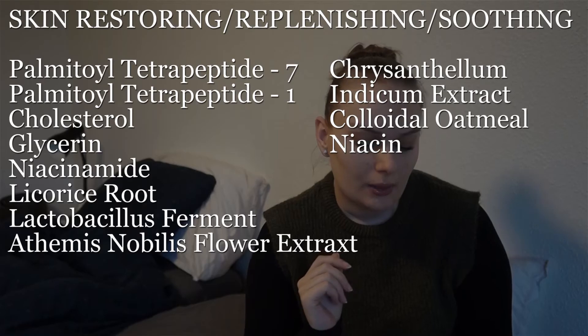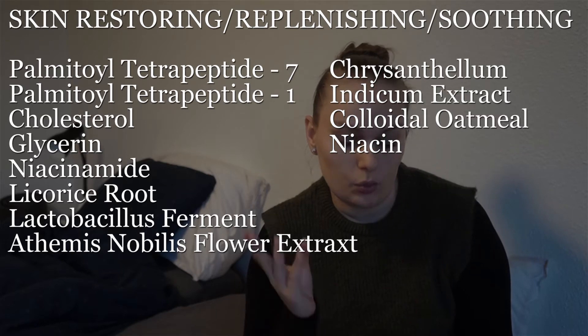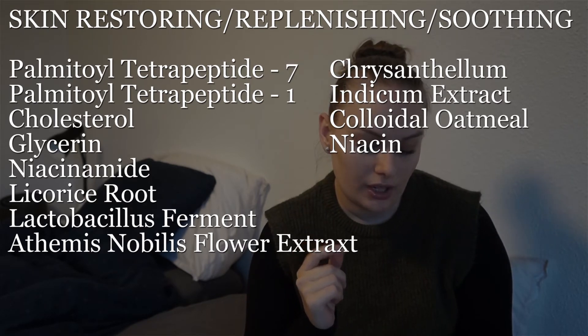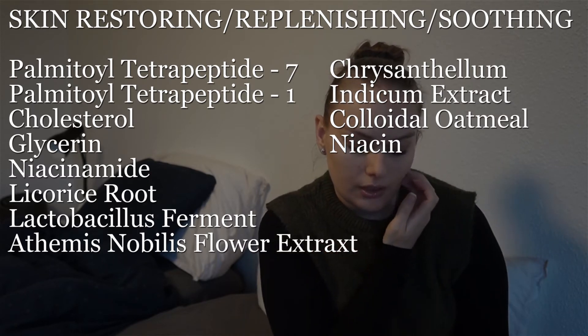Then I got a category I'm calling skin-restoring, replenishing, or soothing, and we got: Palmitoyl tetrapeptide-7, Palmitoyl tetrapeptide-1, Niacinamide, Cholesterol, Polyglyceryl, Licorice root, Lactobacillus ferment, Azimuth nucle flower extract, Chrysanthemum indicum extract, Colloidal oatmeal, and Niacin. For the moisture part, we got Pantothenic acid, Persea gratissima oil, and N-hydroxysuccinimide.